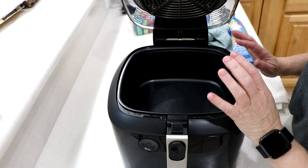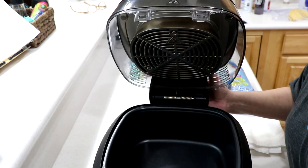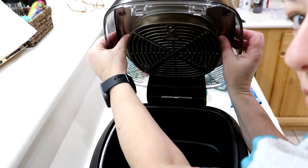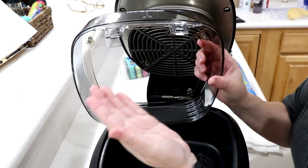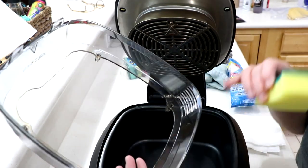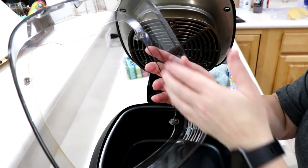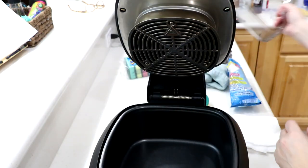Let me show you the lid here. To take it off, you put two thumbs up in there and pull it out like this. I have not cleaned this yet. You just take it under soapy water — use the yellow side of the sponge, not the green side, because you don't want to scratch it since this is hard plastic. Just clean that out, get in between the vent grooves and all that.